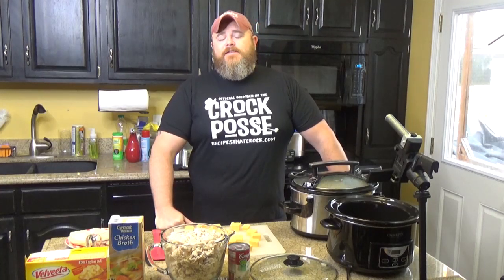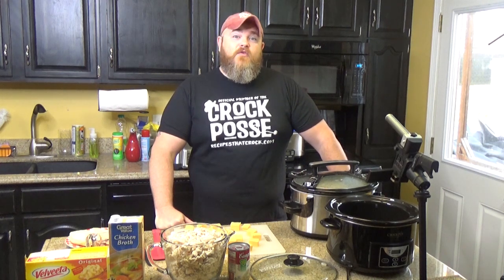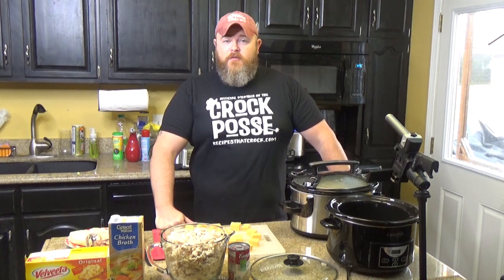Welcome back to another edition of Cooking Chris's Dishes with the good old boy, where we're cooking up dishes straight from RecipesThatCrock.com, which is my beautiful wife's cooking blog that has well over 500 recipes and rising.